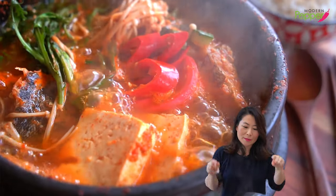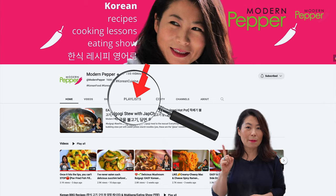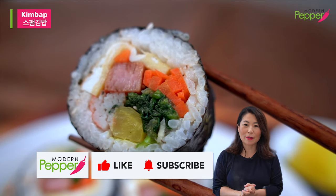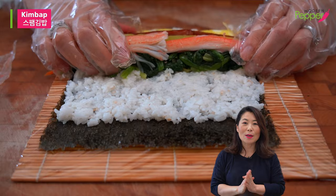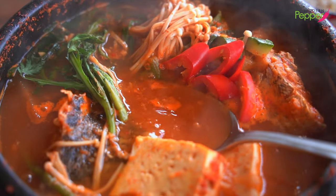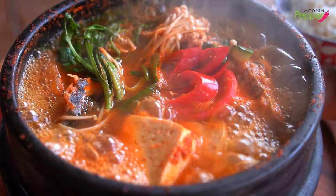Friday night, Saturday night, or weeknight — have this with soju and life is a lot better. If you want to check out more Korean soups and stews, go to my channel at youtube.com/modernpepper, click on the playlist tab and select Korean soups and stews. Thank you for watching today. If you enjoyed today's video, please click the thumbs up icon, subscribe, and hit the notification bell so we can make more Korean dishes together. See you next time — bye!